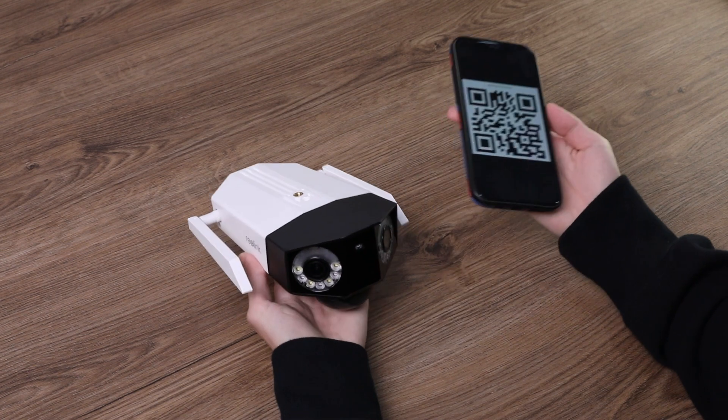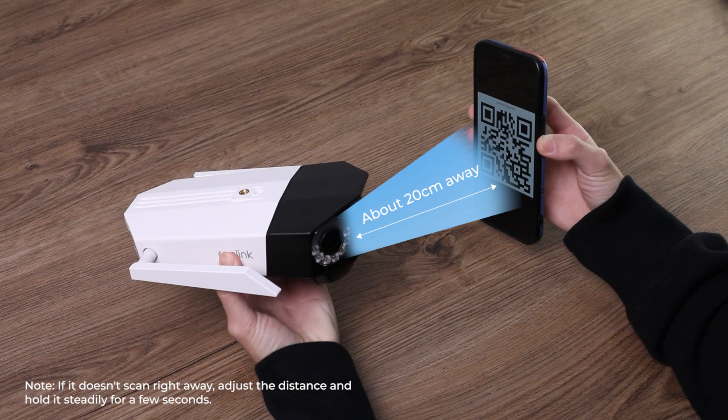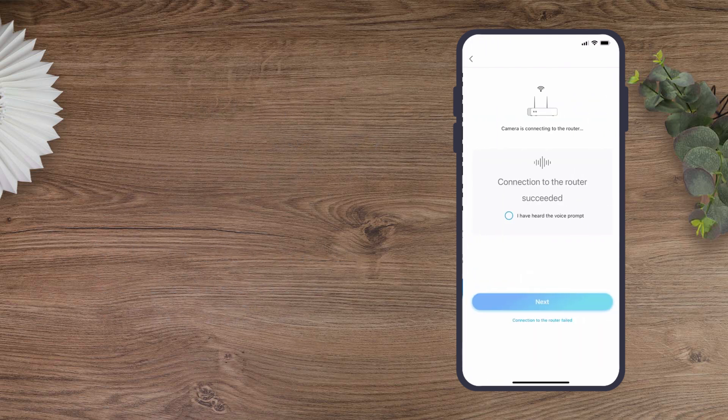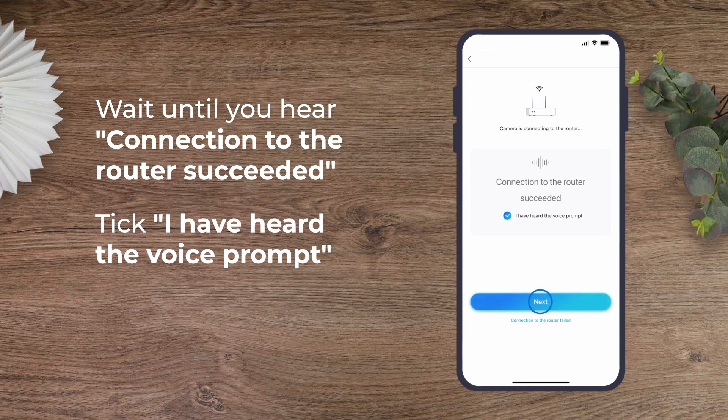Point your camera lens to the screen to scan the code from about 20 cm (8 inches) away. When you hear the camera say 'Camera is connecting to your router, please wait,' and a beep sound from the camera, then wait until you hear 'Connection to the router succeeded.' Once you've heard that voice prompt, tap Next.